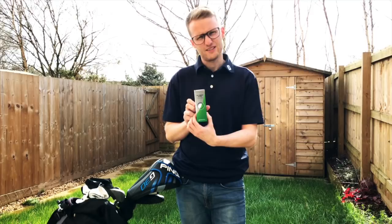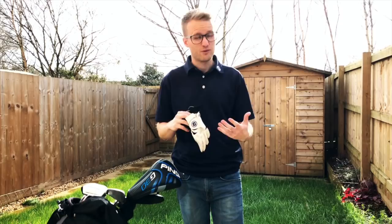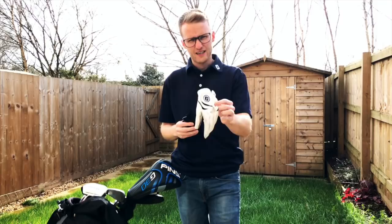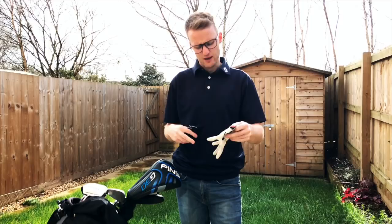Moving on to gloves — something most people overlook. For me it's really important. This time of year, end of February and start of March here in England, it's starting to warm up but still a bit cold and wet. So I've been using the WeatherSof from Footjoy. I absolutely love the feel of them — they give me loads of grip and they warm up with them as well, which is a nice little touch. I've been using these for the last six months and I don't think I'm going to change. They're one of the best gloves on the market.